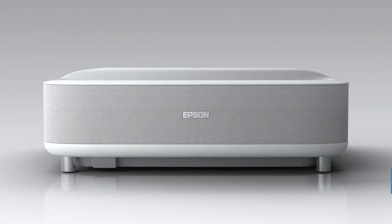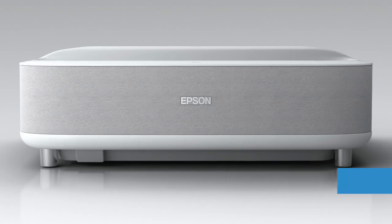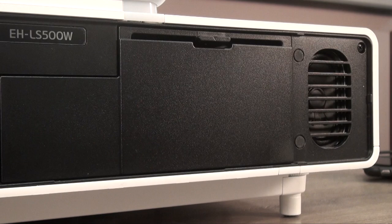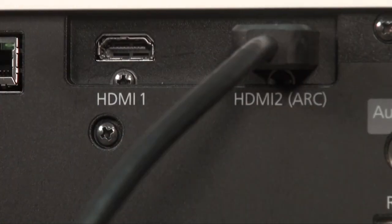Several of the other new UST living room projectors come with a robust sound system, including Epson's own LS300, a more recently developed 1080p UST that we hope to review soon. But the LS500 only comes with small utility speakers, so Epson expects you to add your own audio. You can easily connect a soundbar or AV receiver to the HDMI ARC connection on the back of the unit, which routes the sound from connected sources to the external audio system.